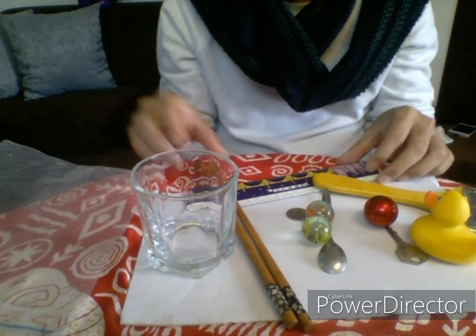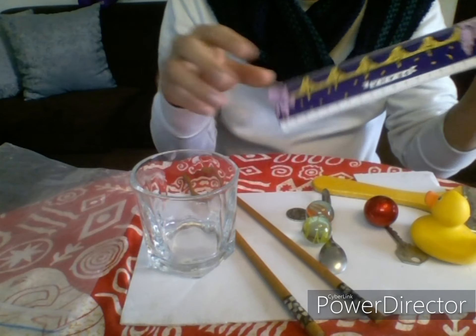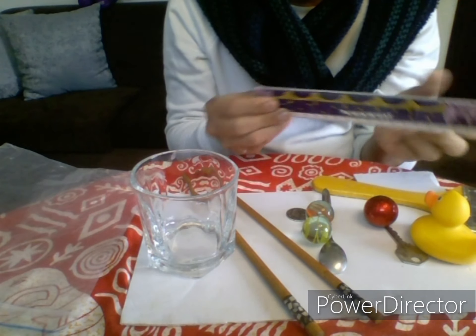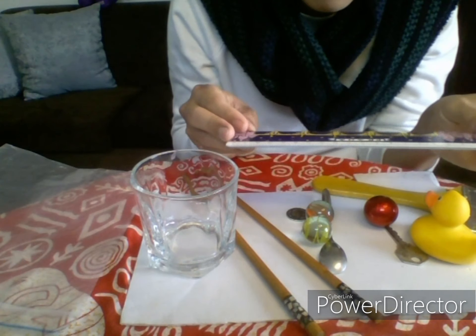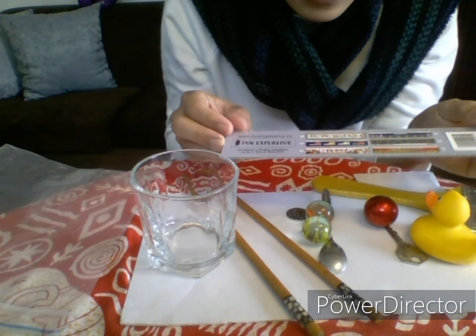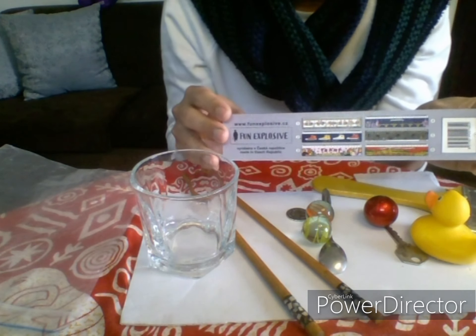How about a ruler? What is this made of? A ruler is made of plastic. This ruler is made of plastic.